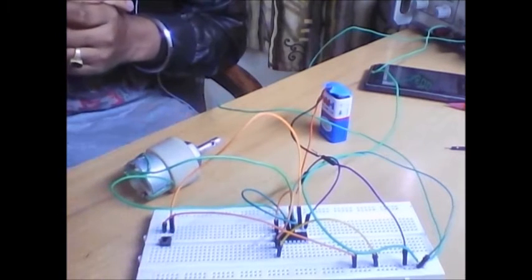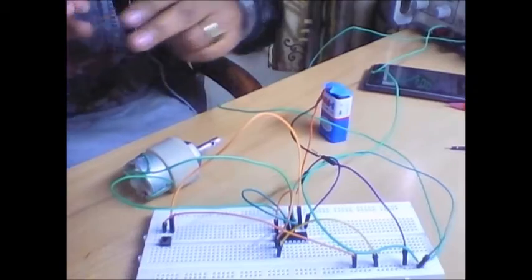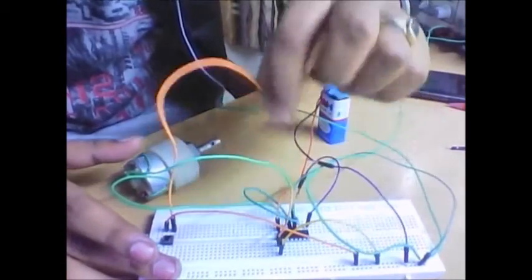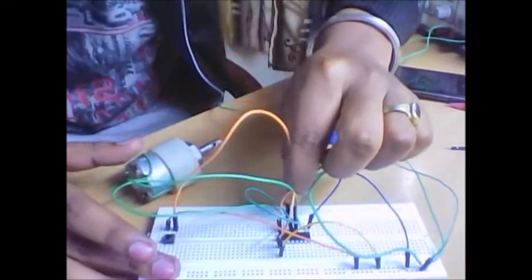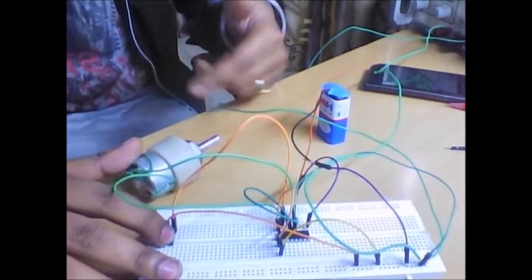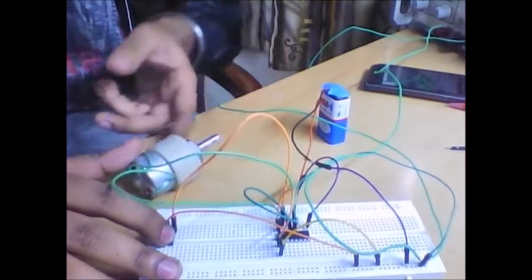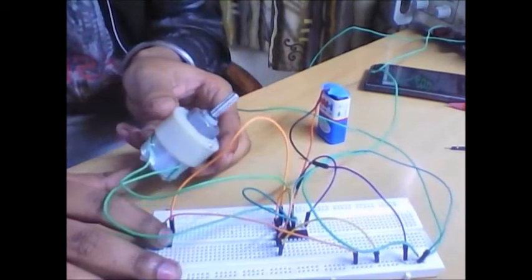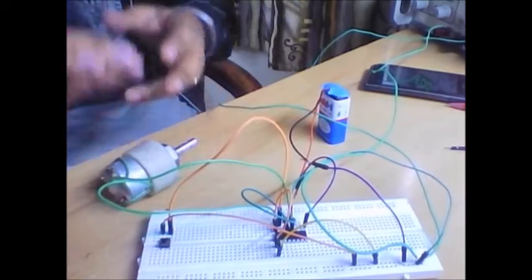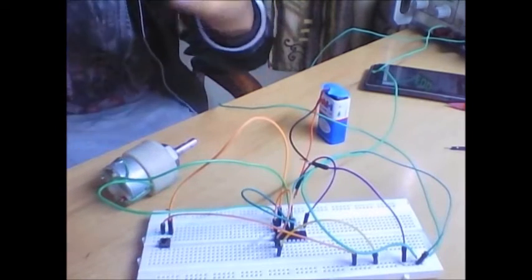See — the motor has started to rotate when I push this button. Now to reverse the direction, you just pull the wire from pin number seven and put it to pin number two — it will rotate in the opposite direction. This is a simple experiment — it will start to rotate in the reverse direction.